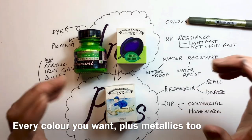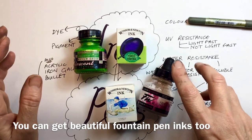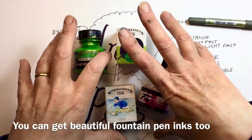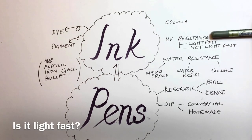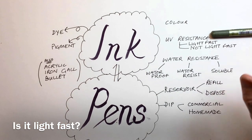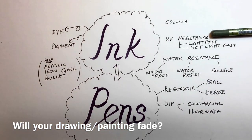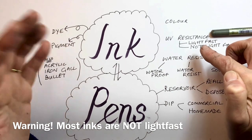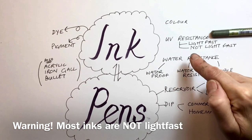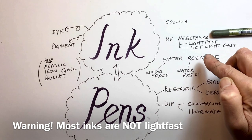They are vibrant, they are bright, they are juicy — you can have such fun with them. So colour doesn't have to be an issue. The next thing you need to think about is UV resistance — is it lightfast? If you're just sketching in your sketchbook, you don't really care. But if you're doing a piece of artwork, you want it to be lightfast.